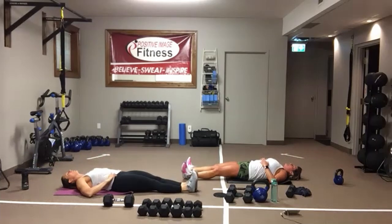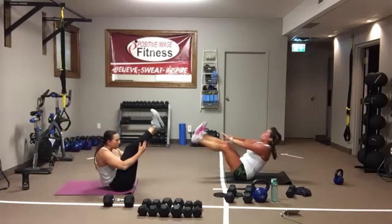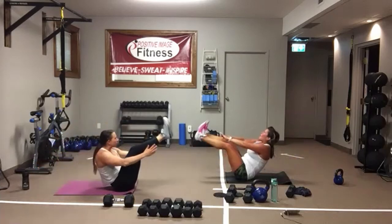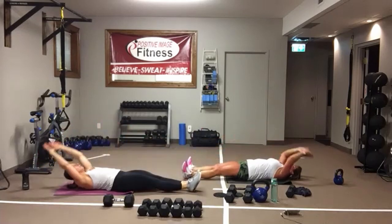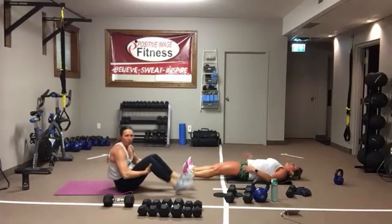One more time — we want to work that core all the way up, all the way down. Here we go, last round of V-sits. Feel that core work — feel it bring your shoulders up, bring your legs up. Then use that core to help set them back down. Take gravity out of the mix — we don't want to be like floppy fish. Control. And we're resting.